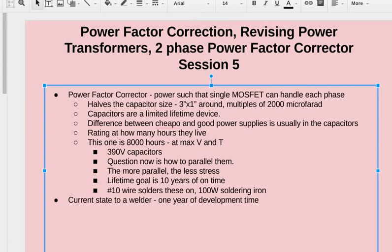If we have the welder completed, a plasma cutter would take six to eight months. An induction furnace would be more — nearly a year.